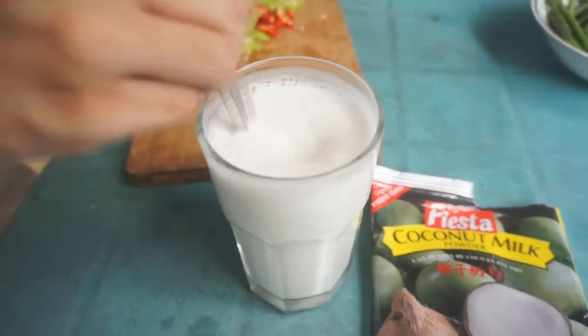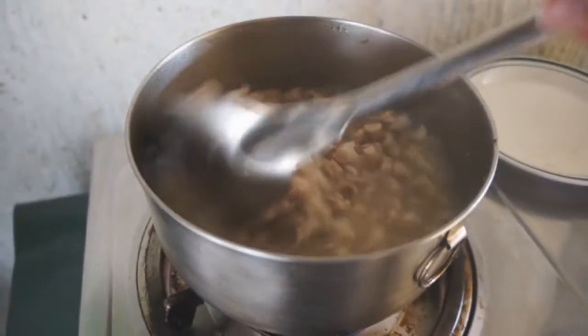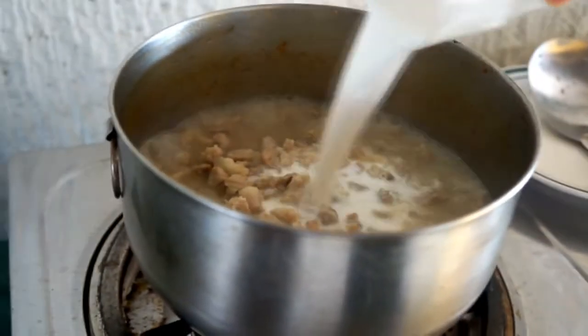Get a glass of hot water and pour the coconut powder, then mix. Once the water in the pot has lowered down, pour the coconut milk.